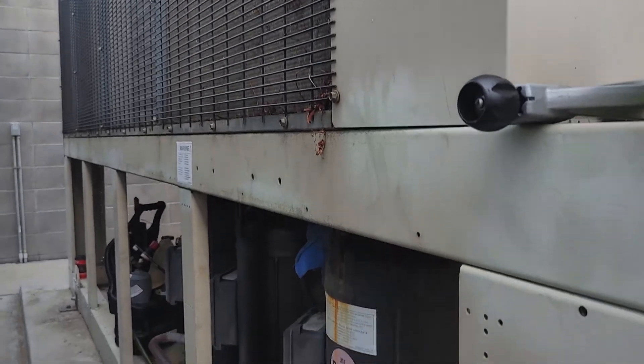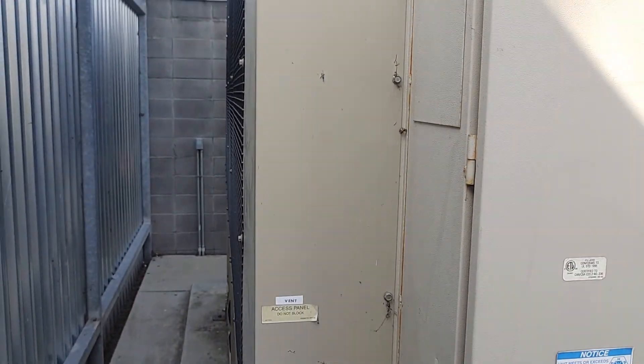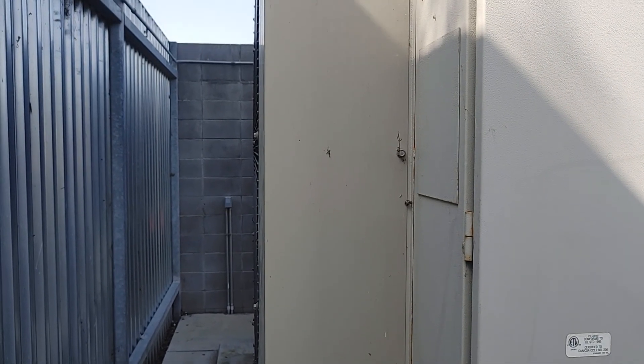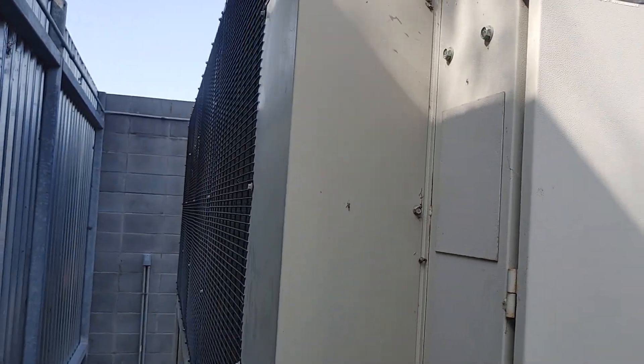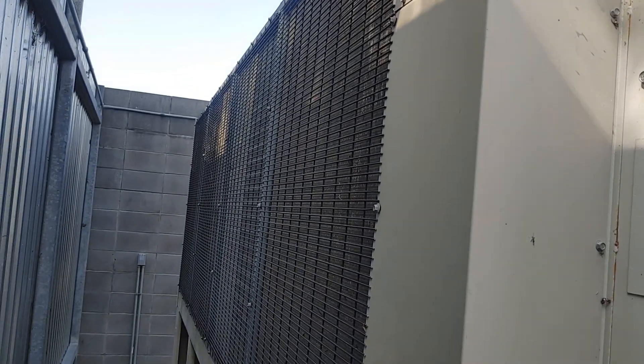Okay, we're going to go ahead and wrap it up, and that's how you replace a filter dryer on a chiller, folks. Hit the like button if you like this video — we'd really appreciate that, or any comments below. This is what the chiller does in the middle of the chiller. There you go.